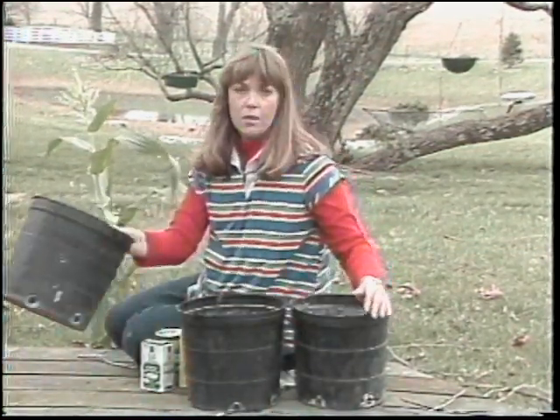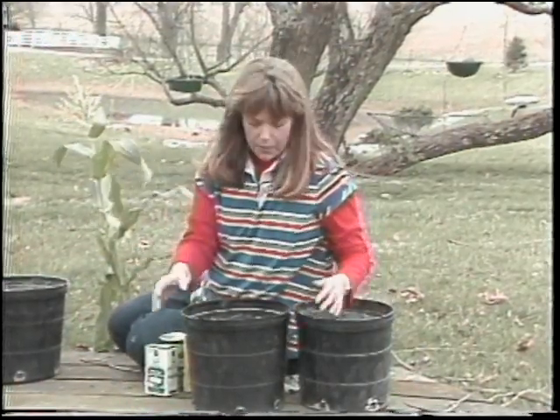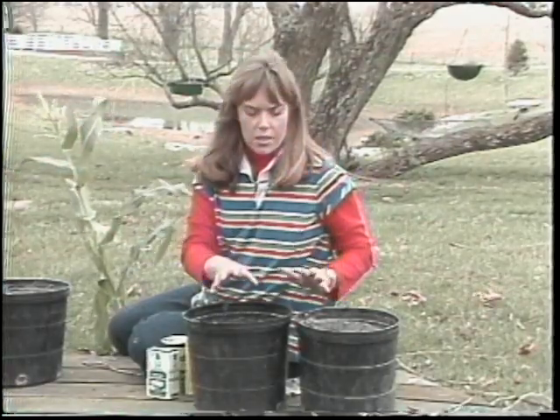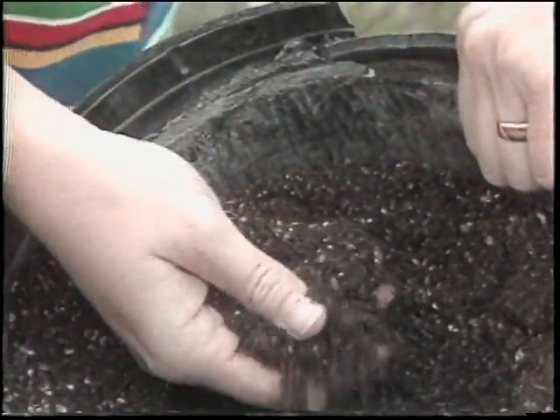Now when we speak of soil, I don't mean go out and dig in the garden or dig around the apartment building to get your soil. These containers need a very light mix. They have to have good drainage. Two examples here: one is a mix that you might be able to produce yourself, which is a 1-1-1 mix.